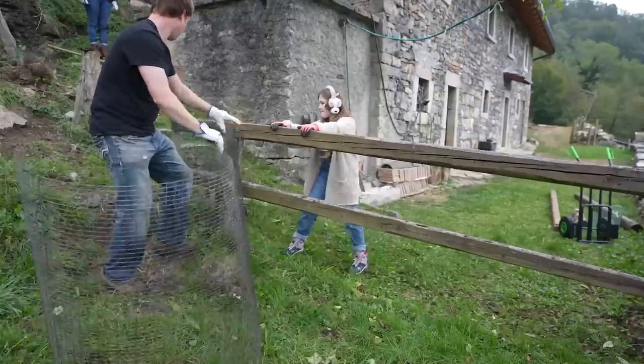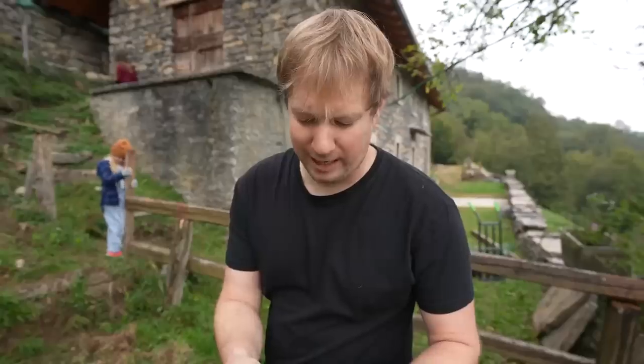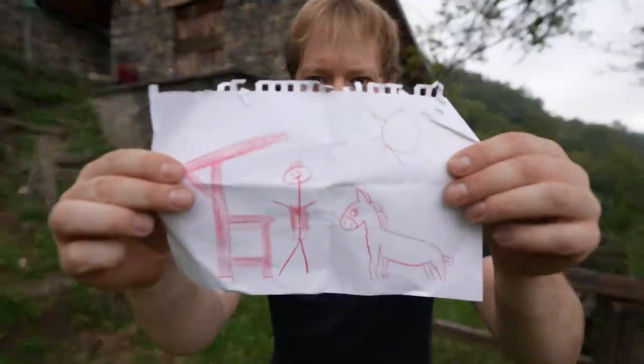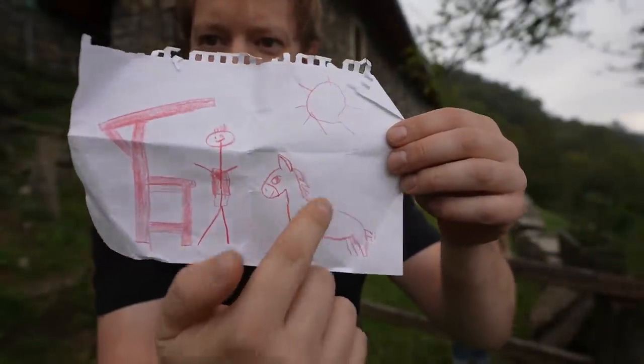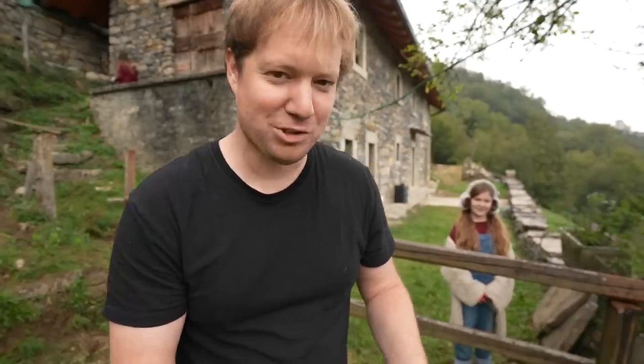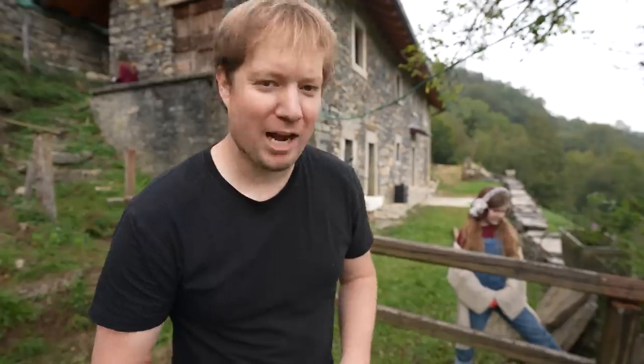Planning has never been my strong suit, but this morning I sat down and drew up a very detailed plan for our kitchen. The girls helped me draw in a little picture of Stella and a sun. I'm not sure what lumber we're going to end up with after tearing this fence down, but I think it's going to be great.